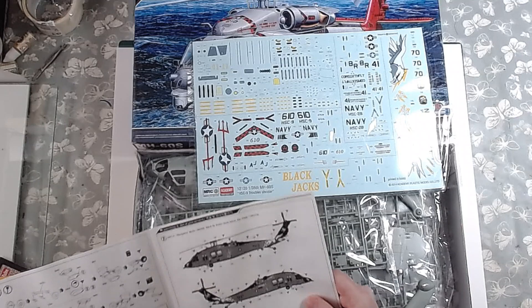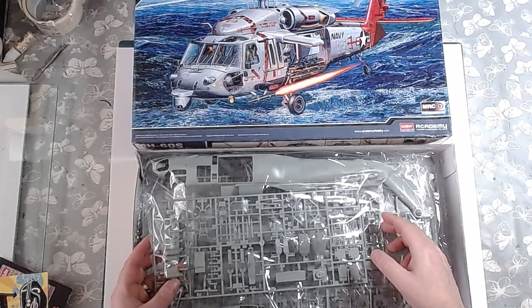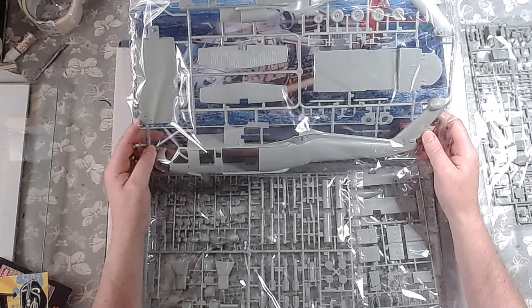Actually, it's not the Black Jacks — I beg your pardon, it's the Troubleshooter, from the USS George H. Bush. As you can see in the box, this is quite detailed — quite a large kit. The last chopper I built was last year, I think in October or something. That was also a 1/35 scale Academy kit — the Cobra.